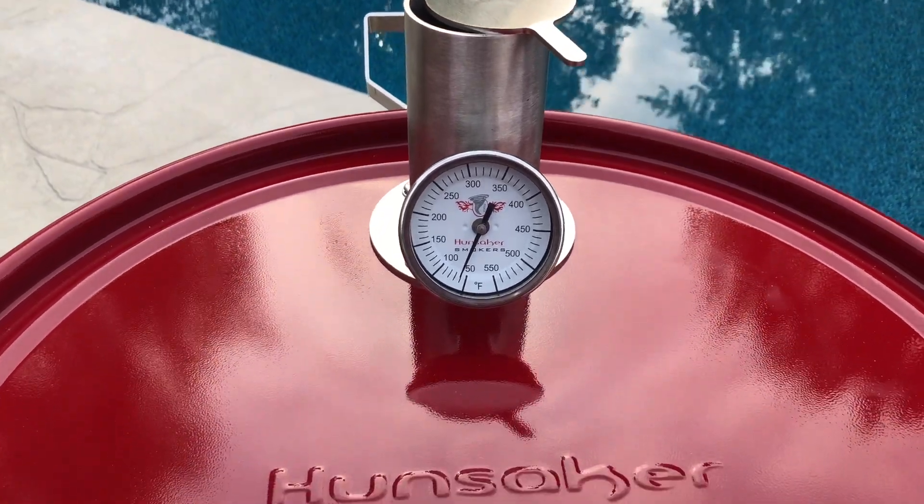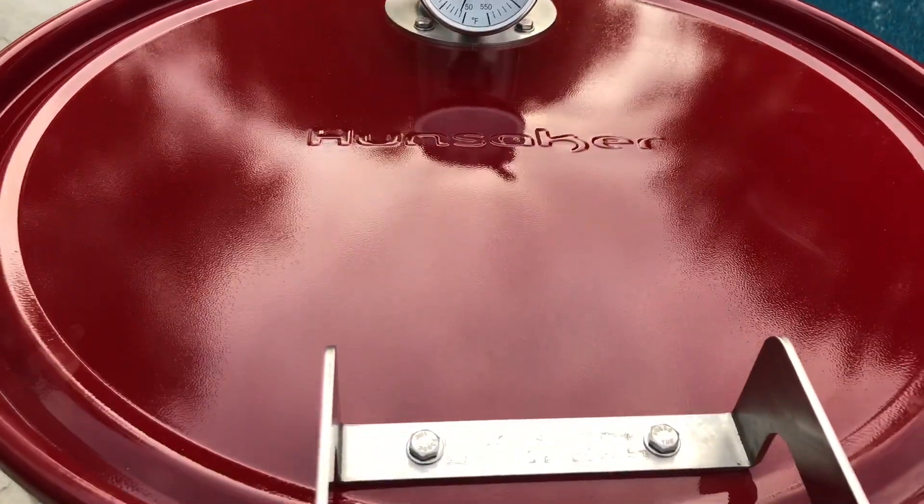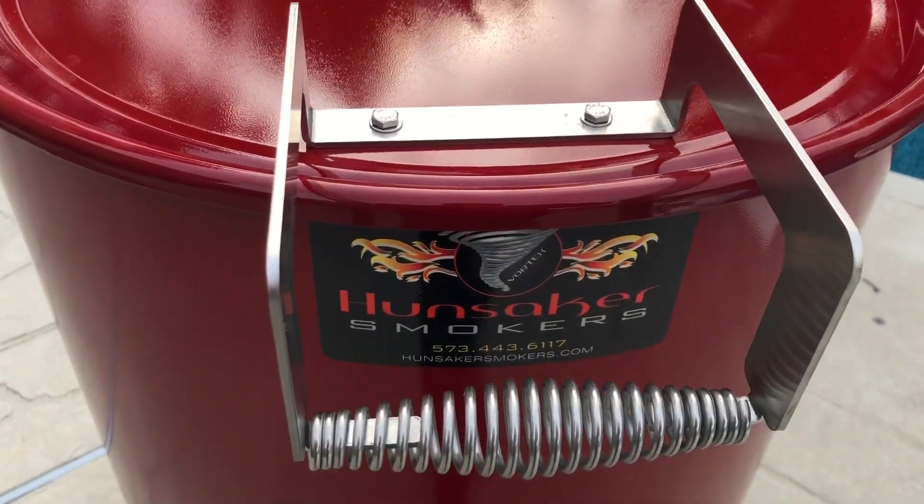That's right, we're smoking up these beautiful pork belly burnt ends on a beautiful Hunsaker drum smoker. Folks, stick around — you're not going to want to miss this one.